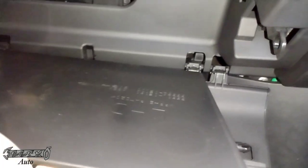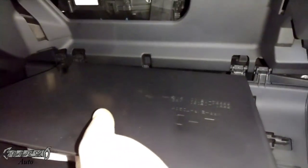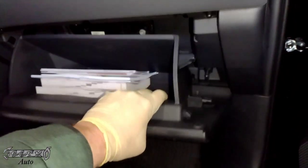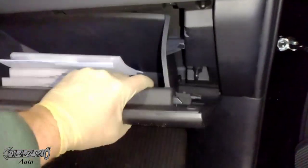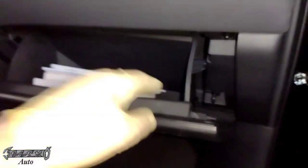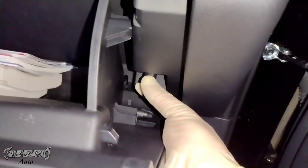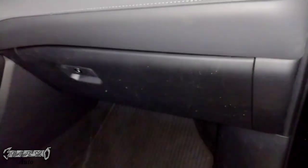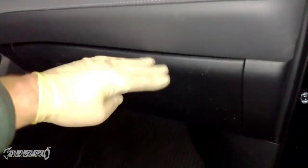Now put the glove box back on. It's important to get the hinges on correctly — sometimes they'll feel like they're on but you need to push a little harder until they snap into place. If you're having trouble closing it, the hinges might not be fully on. Push the glove box upward and then put the plunger back on. Once the plunger is on it should shut properly. Make sure your hinges are good and that's it.